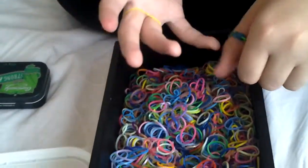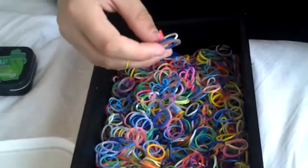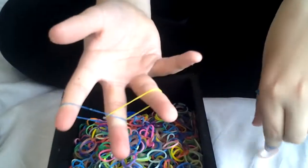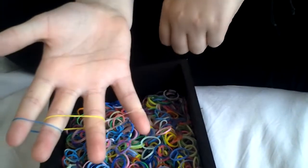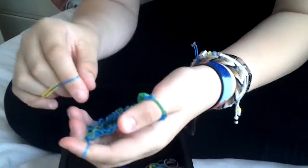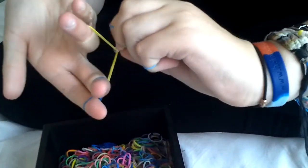So first of all, put a loom band on your two middle fingers. I'll use four fingers for this one. And then put it on those two fingers and those two fingers. Then lift the bottom one over. It should look like that. Then hook it on and hook it onto those two.